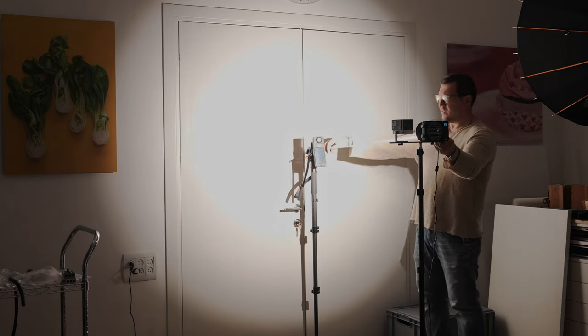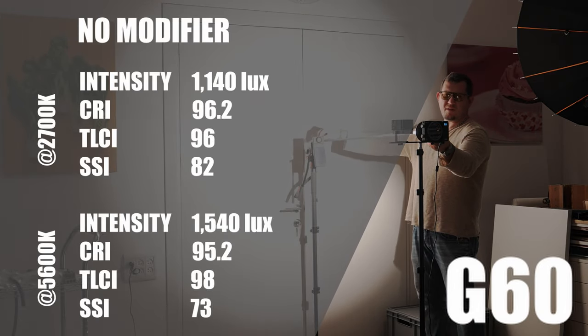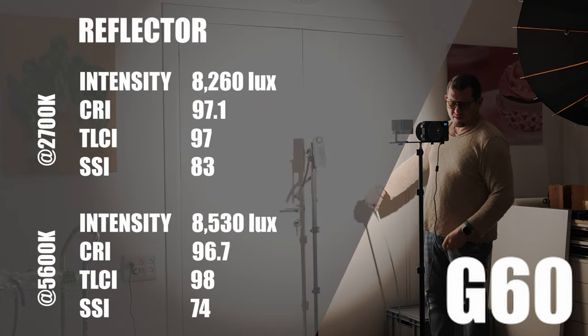These pocket COBs are more designed for small setups like vloggers and talking head videos. We tried the X100 in a small interview setup and it worked great, even with a really small softbox. Here's a setup we tried in our studio for a previous video — the mic on a boom stand and the light on there. That's how small it is: 60 watts, out of frame. We tested the output and light quality of the Zhiyun pocket lights with different modifiers, and here are the results we got.